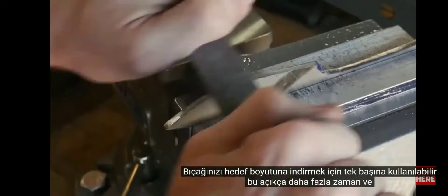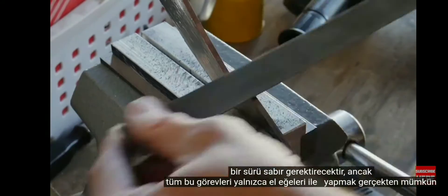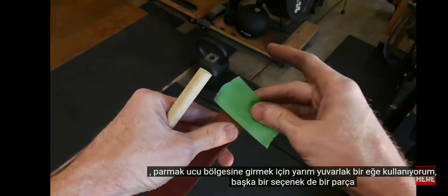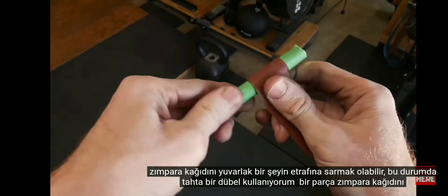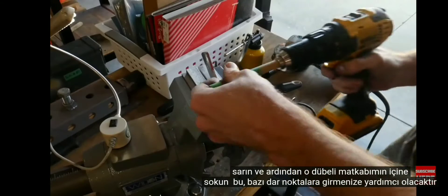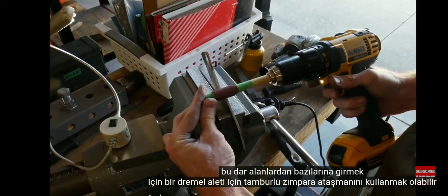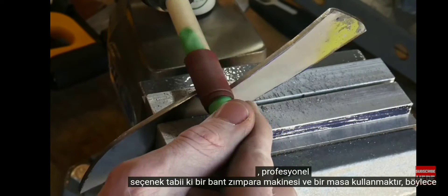Using files alone will obviously take more time and patience, however it is truly possible to accomplish all of these tasks with just hand files. Radiuses on the profile can be especially challenging. I'm using a half round file to get into the finger choil area. Another option is to wrap a piece of sandpaper around something round — like a wood dowel — and put that dowel into your drill to get into tight spots. You can also use the drum sander attachment for a Dremel tool for these tight spaces.